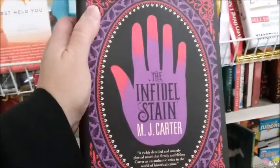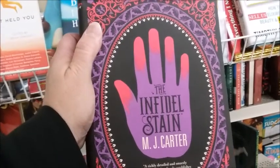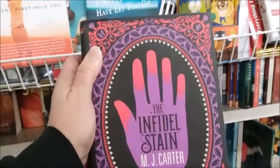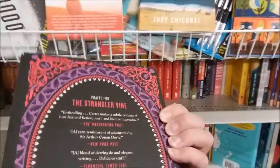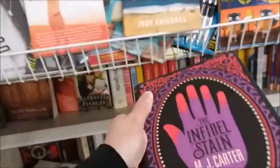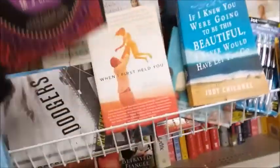The Infidel hot sauce — oh, it's got like red fingers, the Infidel stain. Some of these I've never heard of before.